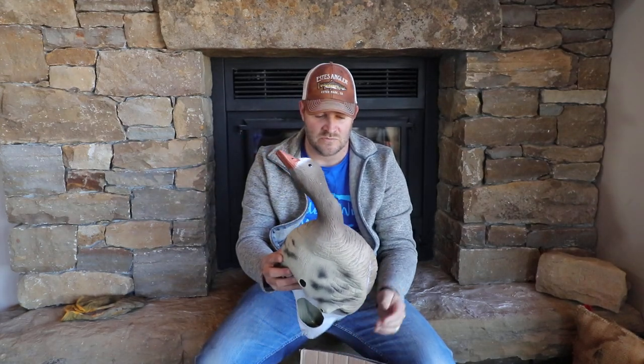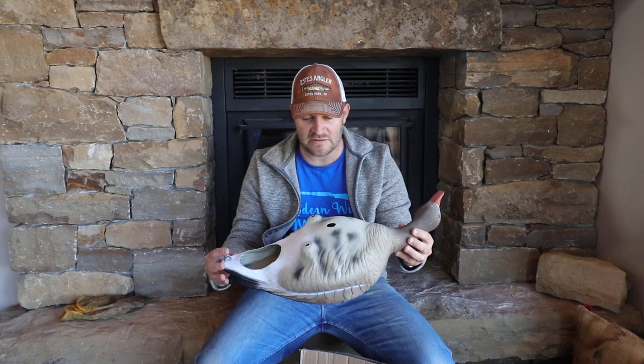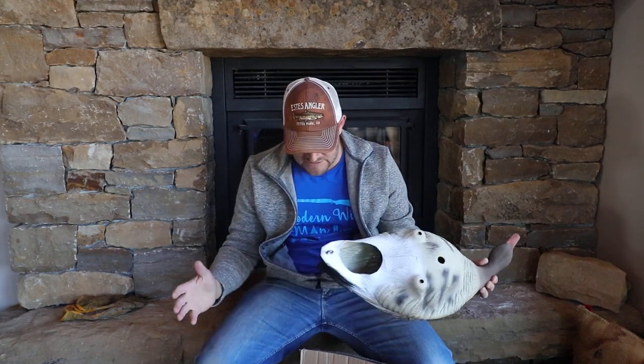Anyway, there's your EVA plastic decoy unboxing — Gym Shoe decoys. Give them a shout out, check them out. Really a great product: lightweight, easy to set out, easy to pack away. Check it out!